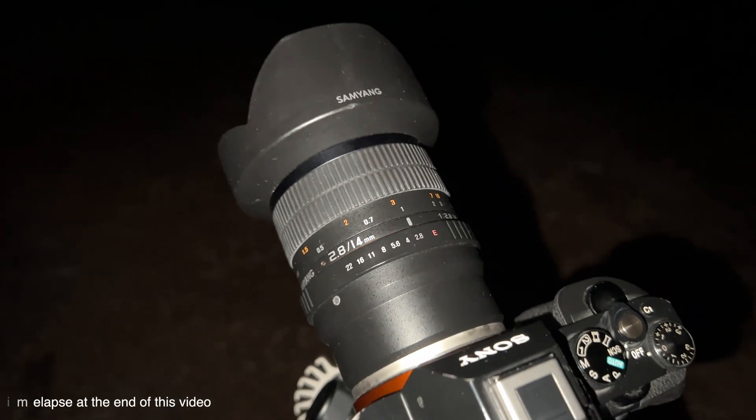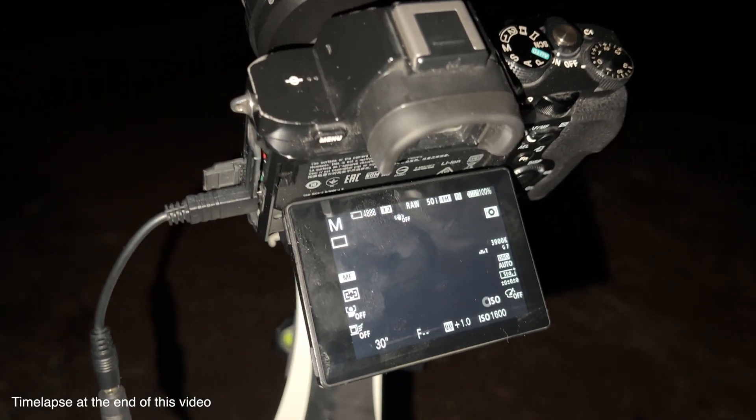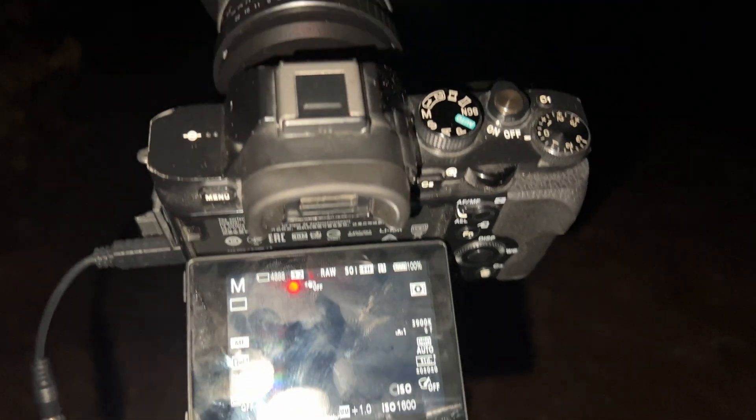I have tested this lens with my astro-modified camera in La Palma. There is almost no light pollution and this little island is a paradise for astrophotographers.